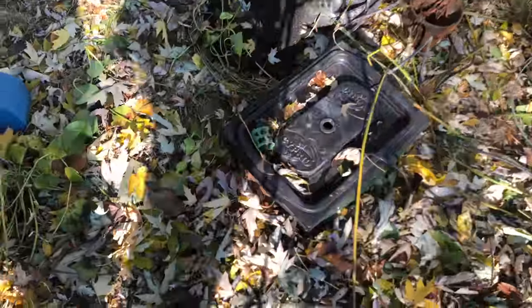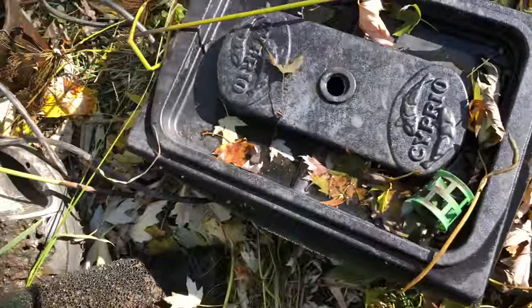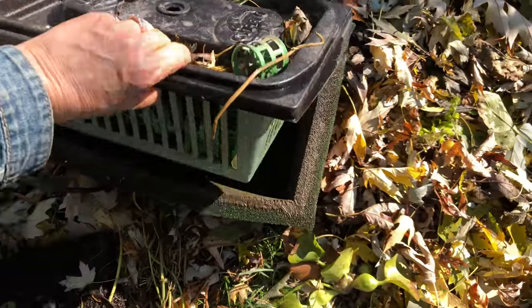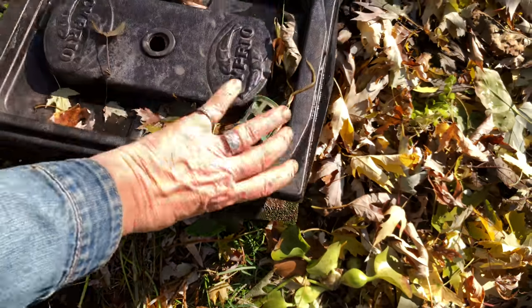Here is one of the filters I use. It's just a little sponge box with a sponge around a plastic thing filled with filter media.